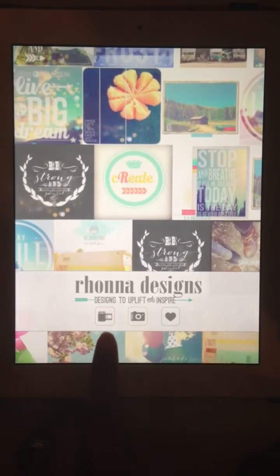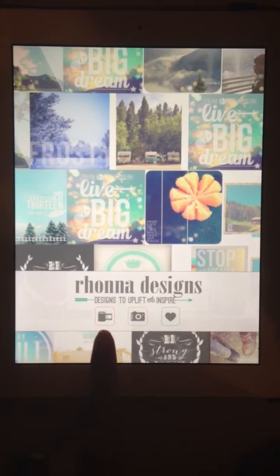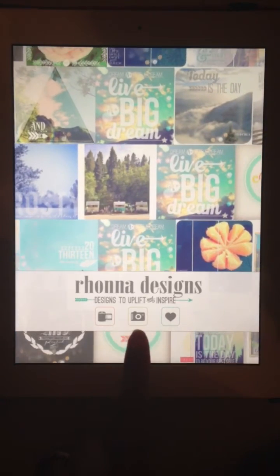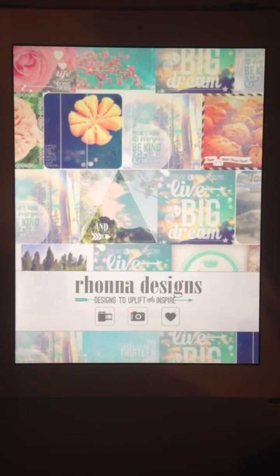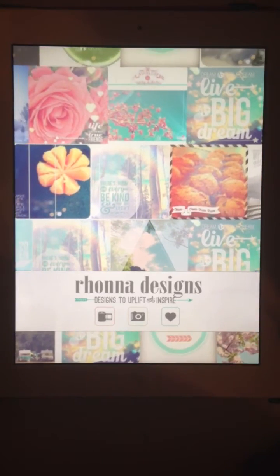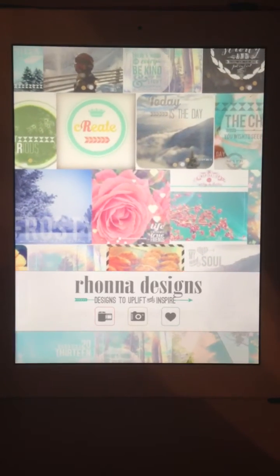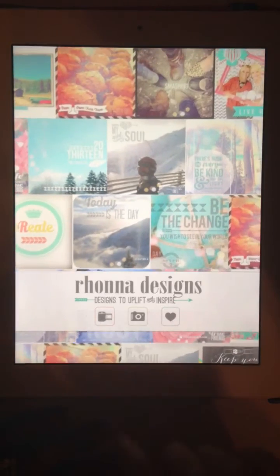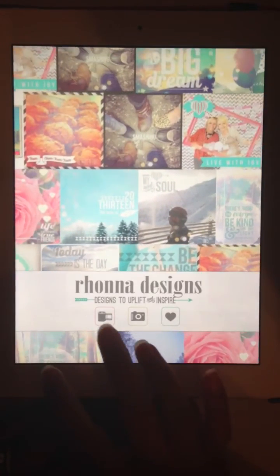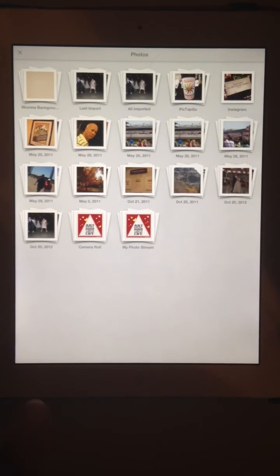As you can see, it'll give you the option to pull from your photo album by clicking on this little camera roll, taking a photo, and the heart is to submit a review to the iTunes store or to send an email with your request for changes within the app or suggestions. That is really the best way to get a hold of them.